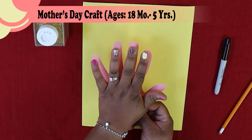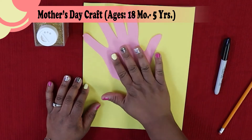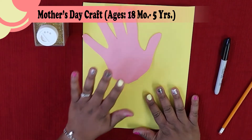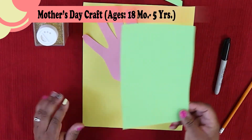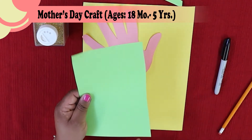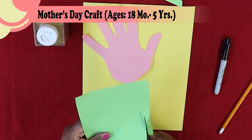Yours will be much smaller because Ms. Tiff has big hands. Next, you're going to place that on the construction paper. Get your extra green paper — use the long side — and cut just a little strip. That's going to be your stem.